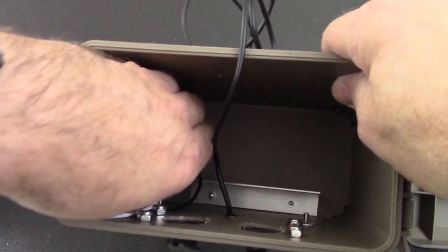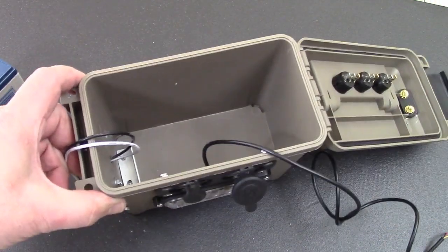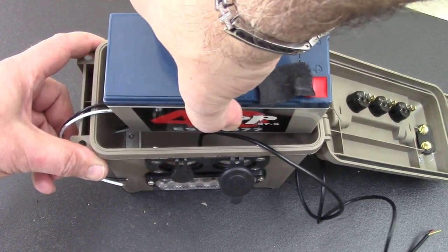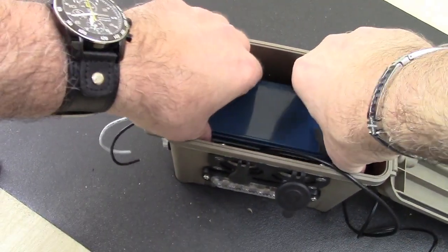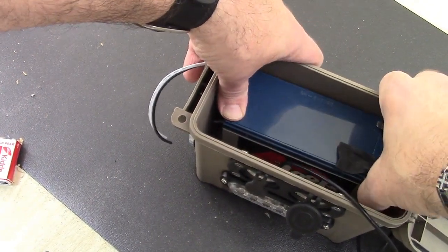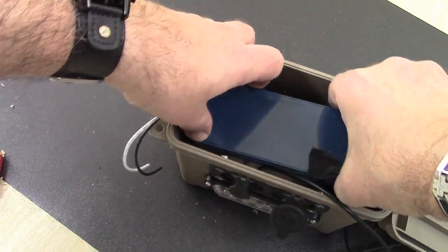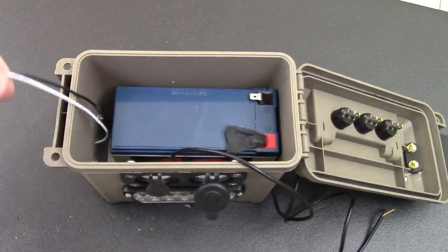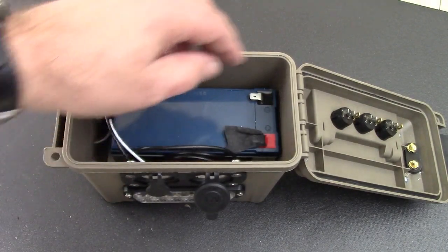I just trimmed those off. We're going to get our wires out of the way and drop the battery in. We're going to have the terminals toward the back of the ammo can. Angle that around a little bit — drop it in nice and snug. Battery's nice and snug — drop the wires back in and let's close it up.